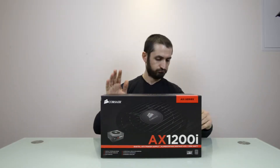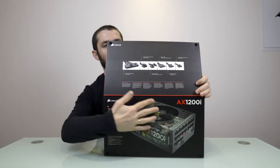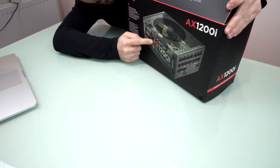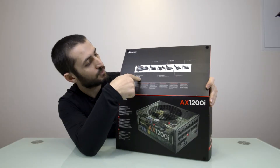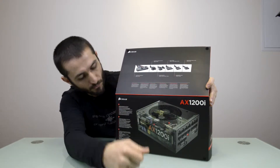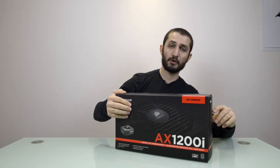It can deliver up to 1204 watts of continuous power output for your system. Let's open up the box — here is the layout, here is how it looks, how all the internals look of this power supply. It's 100% modular with all the cables indicated here, showing what we have and how many are provided within the box.